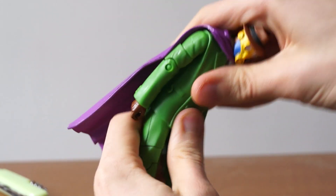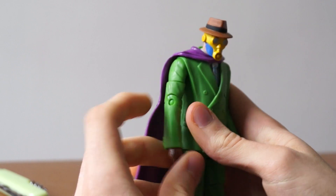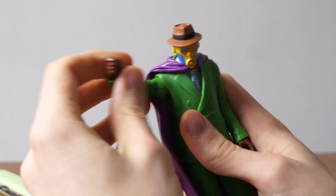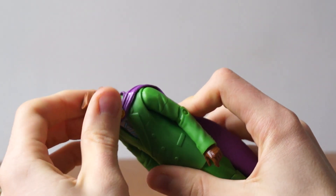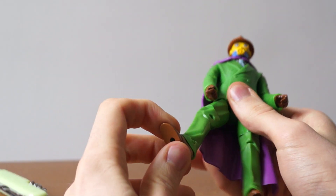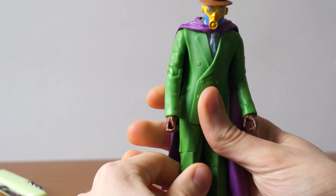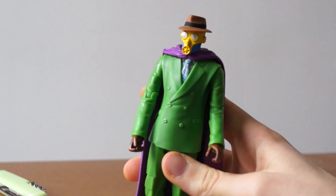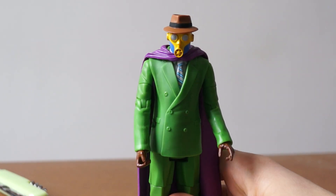Articulation — is there an ab crunch? I don't think so. I don't feel one, but you get some nice rotation in there. This is made by Mattel, the same people that make the WWE figures, so it's nearly the same articulation as an Elite, just slightly different. Unfortunately they stopped making this line, which is really upsetting because they were doing such a good job. But it went its course.